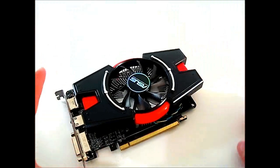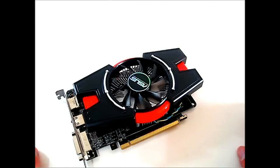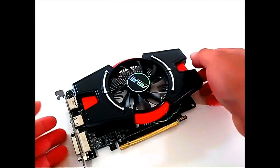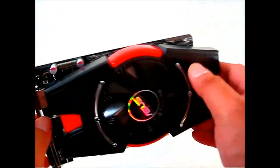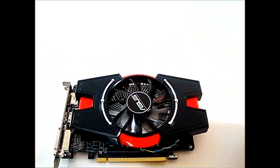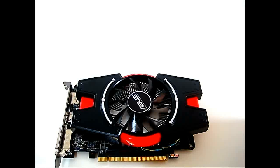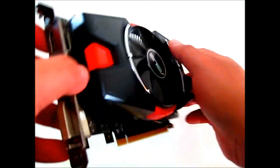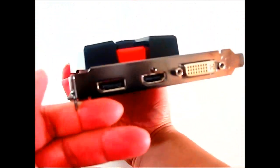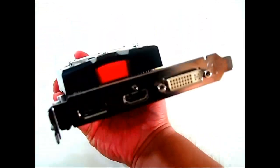You might have seen this kind of cooling system before — if you've seen previous ASUS video cards, I believe the 6750 also used the same cooling solution. It has an aluminum block in the middle. Since the 7750 is designed not to consume too much power and therefore not produce too much heat, the card measures about 7.8 inches in length, 5 inches in width, and 1.7 inches tall. Although the bracket is a single slot, it actually takes two slots because of the height of the cooler.